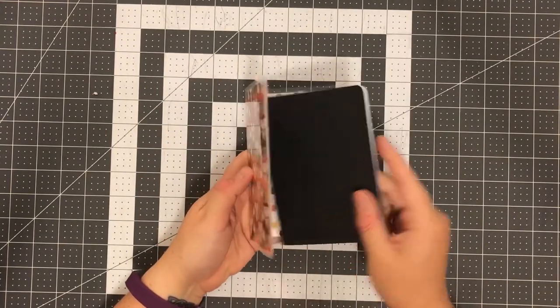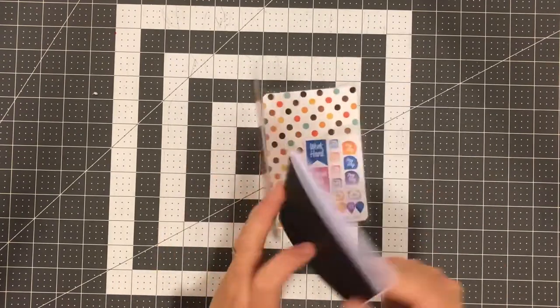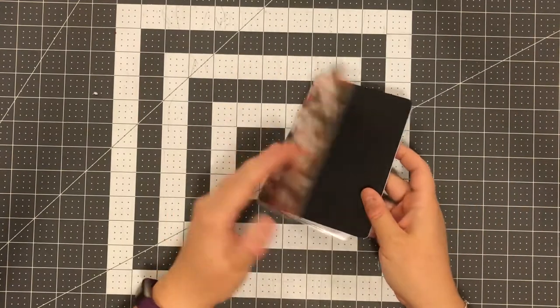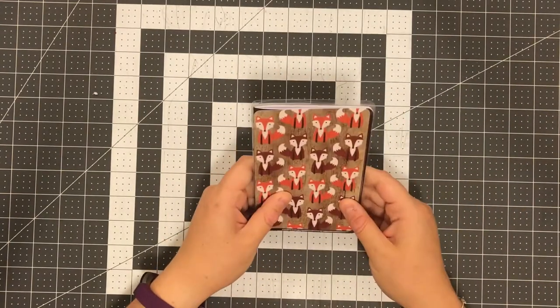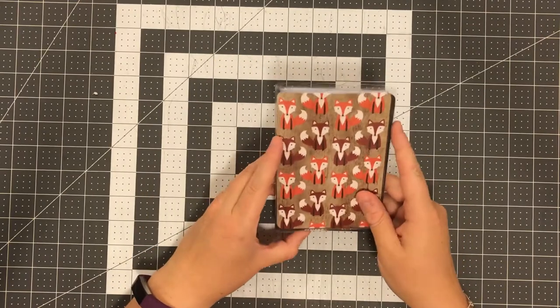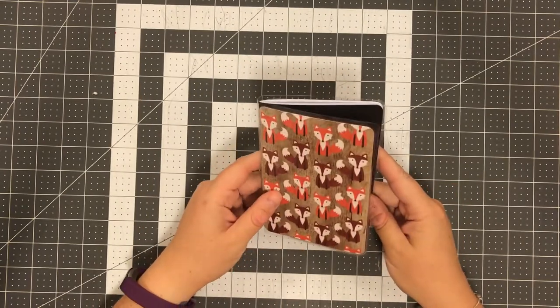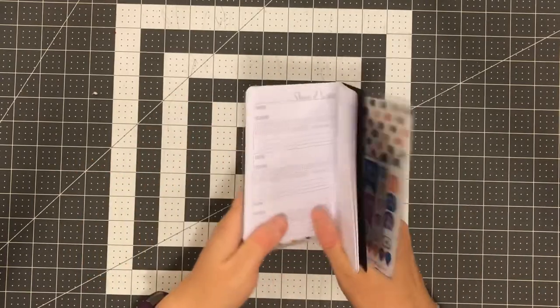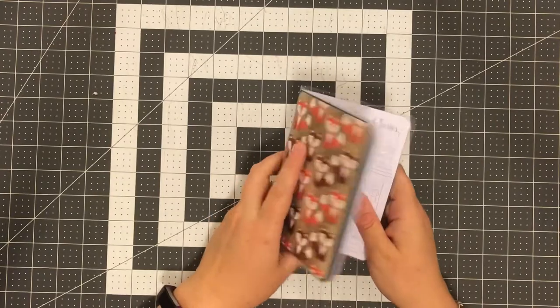It fits around a traveler's notebook insert. This happens to be a show tracker and movie tracker. This is an A6, which is four by five and three-quarters roughly — that's a rough size of it. This fits around this, and then just like your notebooks, this slips under the strings.